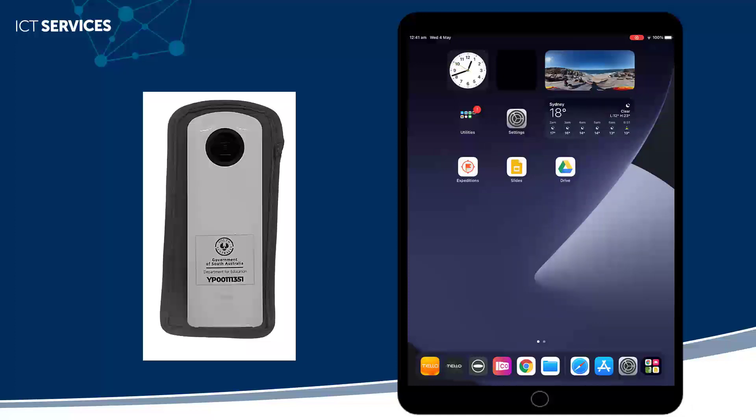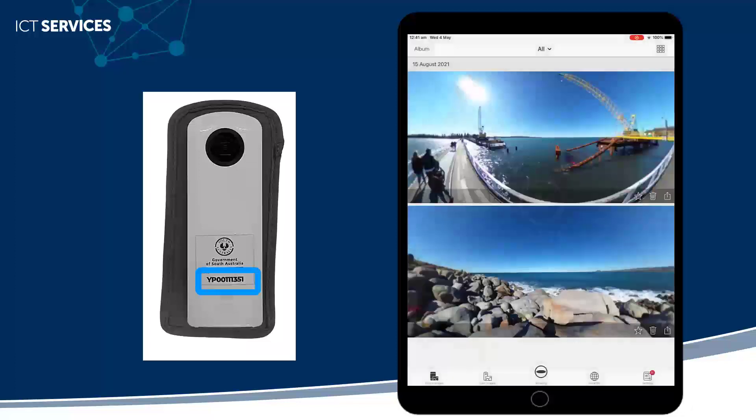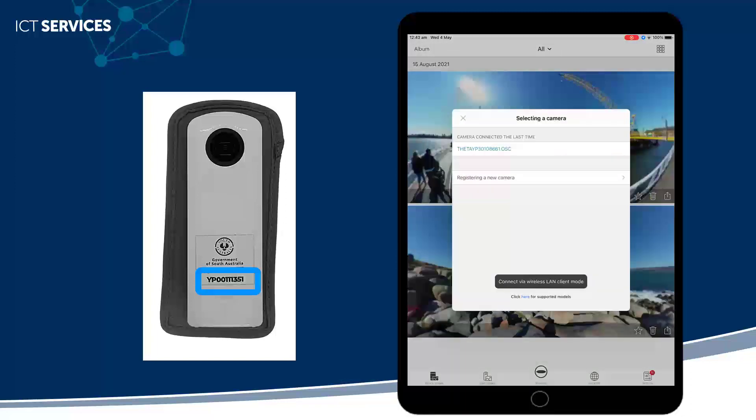Open the Ricoh Feeder app and then click on the middle icon. Here you'll see any cameras that have already connected to the device. If your camera is not showing, click on Connect via Wireless LAN Client Mode.